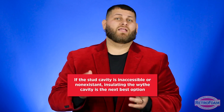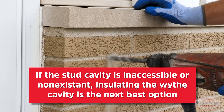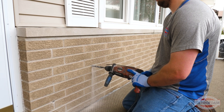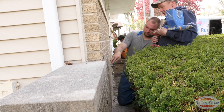There are certain times when doing the wythe cavity is the most sensible thing to do — for example, if your stud cavity already has something in it that doesn't allow for foam, or the stud cavity is not accessible, or in some cases there isn't a stud cavity at all. Sometimes you have brick on top of brick or block on block with no actual stud cavity, even in residential situations. In this instance, the wythe cavity is a good option.